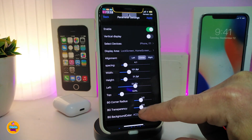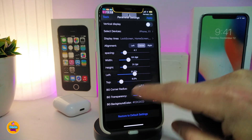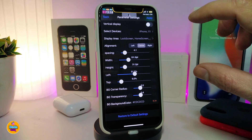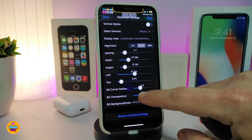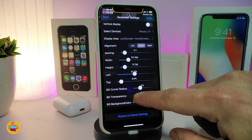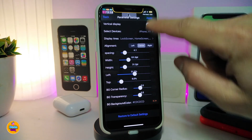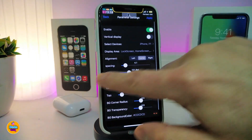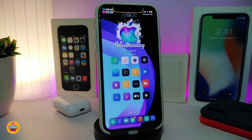There are sliders to adjust the bar's appearance. You can move it to the top, left, or right, add a shade effect, and adjust the background brightness. Once you're done, tap Apply — changes apply right away without a respring. Whenever you plug in or connect something to your device, it will show up immediately in that bar. This tweak is called NiceBar X.